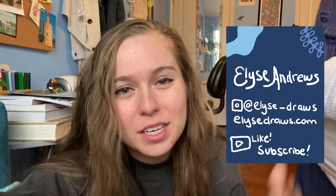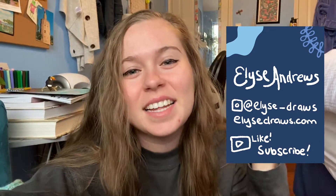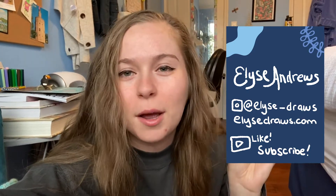Welcome back to my channel. My name is Elise Andrews and I make new videos every Tuesday talking about my post-grad stresses, successes, and creative endeavors. In today's video, it's a little shorter one, just talking about how I set up my bullet journal for 2021.